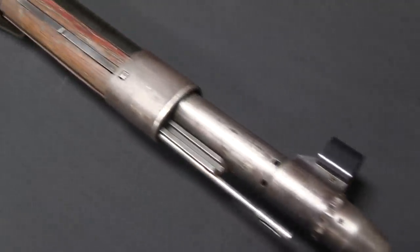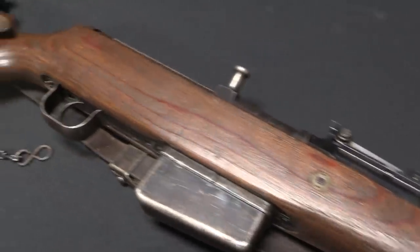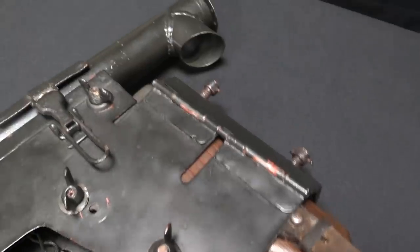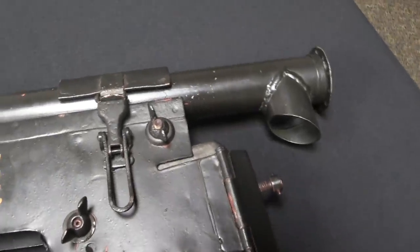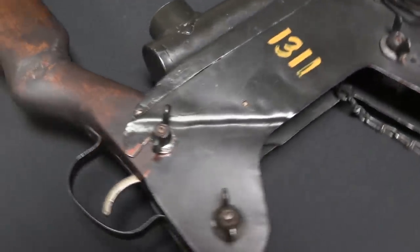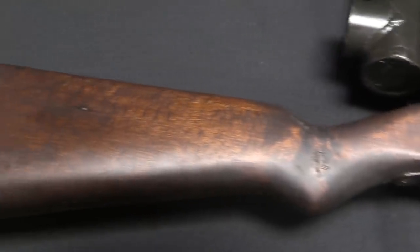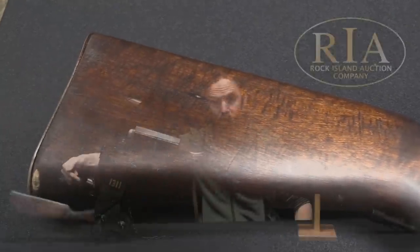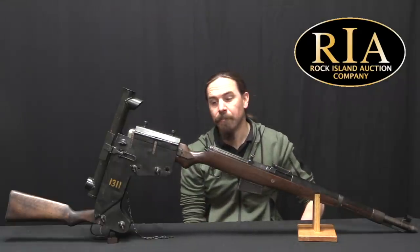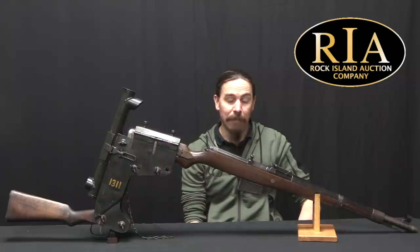The Germans, as well as pretty much everyone else, had developed this sort of system for trench warfare in World War One. The idea being it is a mechanism that allows you to lift the rifle about a foot or two above the shooter. There is some sort of linkage connection for the trigger. There is a periscopic sight so that you can look down here with your head nicely safe below the trench line, and look out up here down the sights of the rifle.